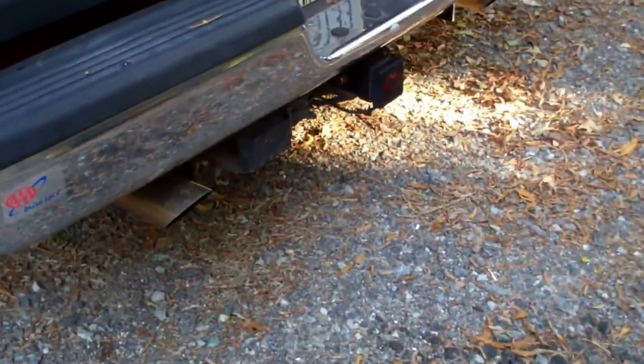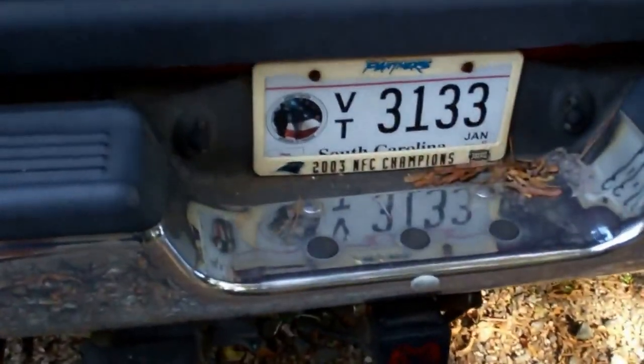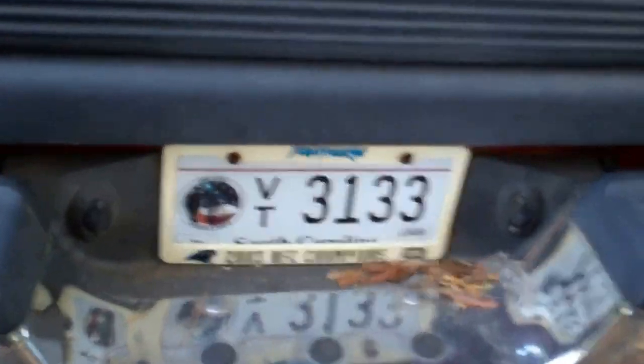Truck looks good, just dirty — I'm not going to clean it, it's just going to sit for a while. My panther decals are coming off of course, they've been on there for about 14 years. And my 2003 NFC Champions plate — I haven't even changed that.